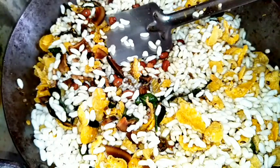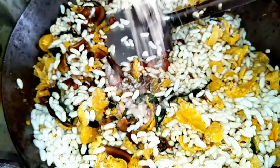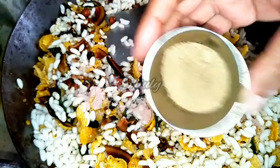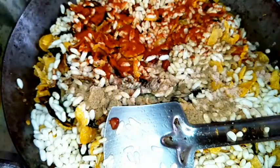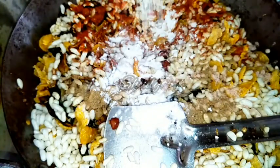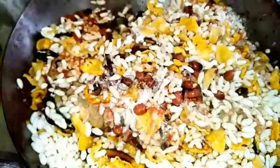Now I am adding one teaspoon of black salt — you may use regular salt instead, but black salt gives a great taste. Then add one teaspoon of chaat masala for sourness; if you don't have chaat masala you may add dry mango powder. Now one teaspoon of red chilli powder, and about 3 to 4 teaspoons of powdered sugar. Mix everything very properly with a spatula.